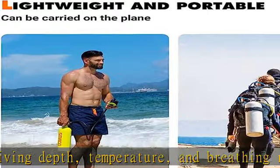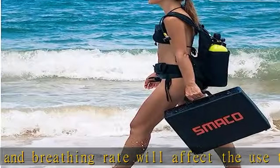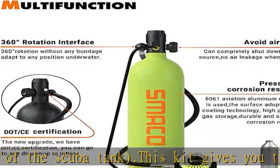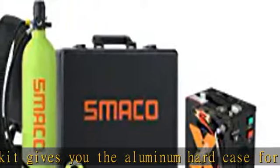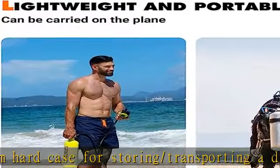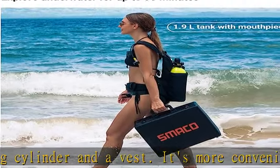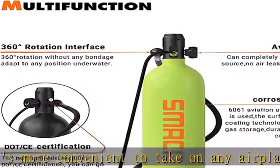Three refill options: First, local dive shop — the Smicom scuba tank meets standards and can be filled at any local dive shop. Second, the 8mm refill adapter lets you connect to a standard scuba tank to refill your Smicom S700 in 16 seconds. Third, the Smicom air compressor allows you to fill your 1.9L diving tank by yourself without any effort in about 46 minutes. Note: a high-pressure hand pump cannot fill the S700.